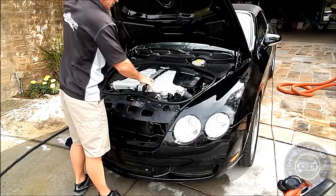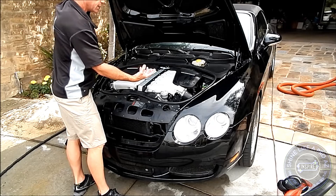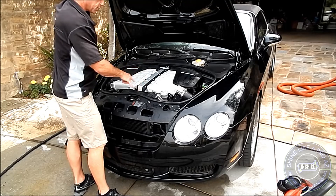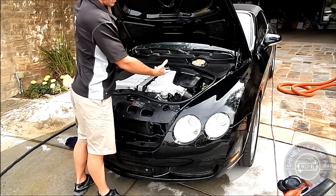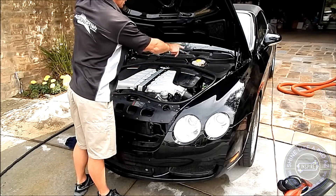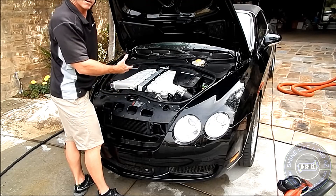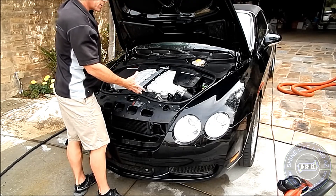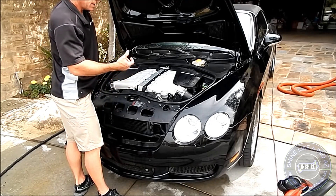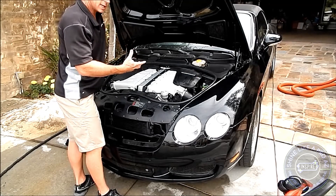Finish blowing off the engine — every engine is going to hold water and pool up differently, so pay close attention to those areas. Make sure you blow away all the standing water and pay attention to the electrical connectors and other sensitive areas of the engine. Once I've blown it off, I can close the hood, start it up, and allow it to reach normal operating temperatures.